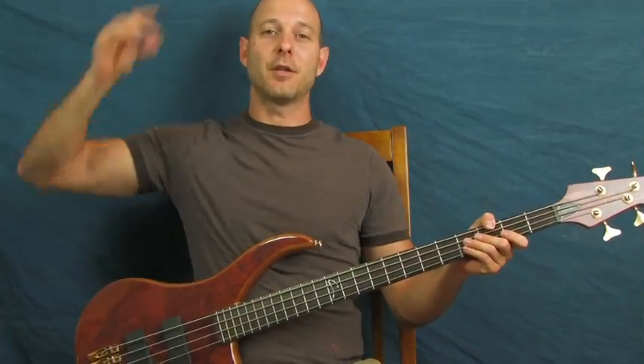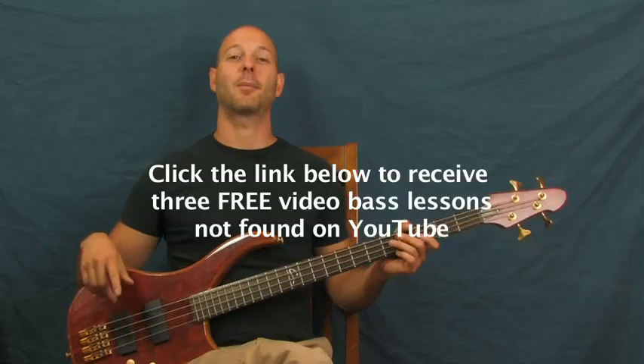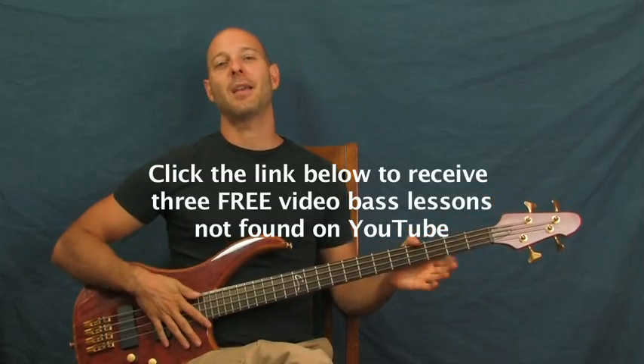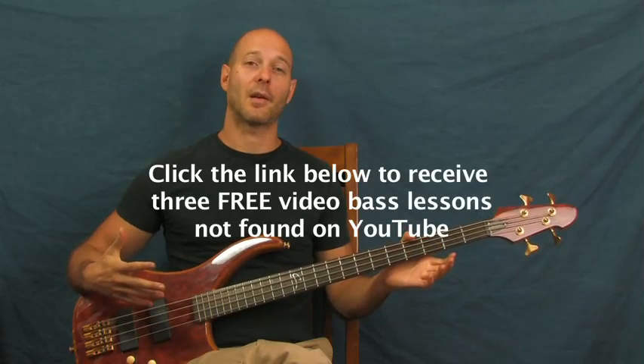Ugly Kid Joe's 'Everything About You' — this is a great beginner lesson, it's really fun to play and you are gonna learn it. I am Finbar of Finbar Bass. What are these bass videos all about? When you click on the YouTube text box right there — bass playing is a time of discovery, like an adventure. You're learning new stuff all the time, increasing your chops, getting better.